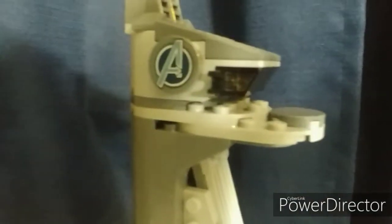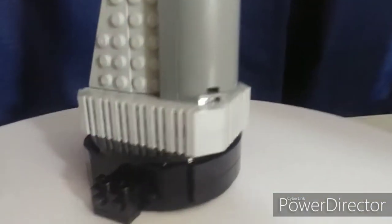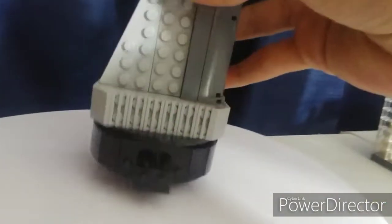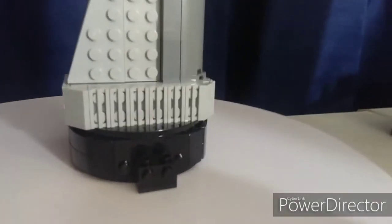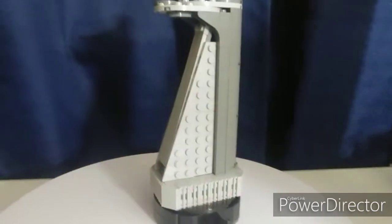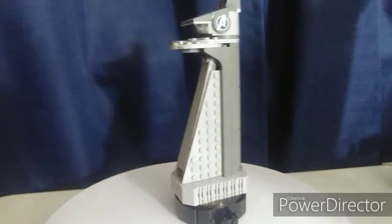Getting up close, there is the trademark 'A' on the top. On the back you have dome sloped pieces rounded to create that cool effect. It also has a nice black stand on the bottom. Flipping it upside down, it is rounded, which is very cool. It's got vent pieces at the very base and grill pieces right here. To minifigure scale, it is pretty tall.